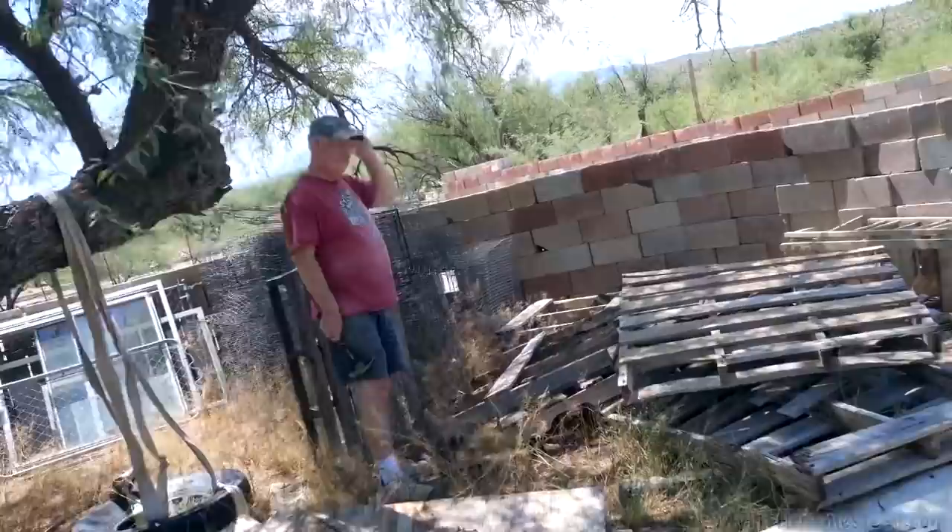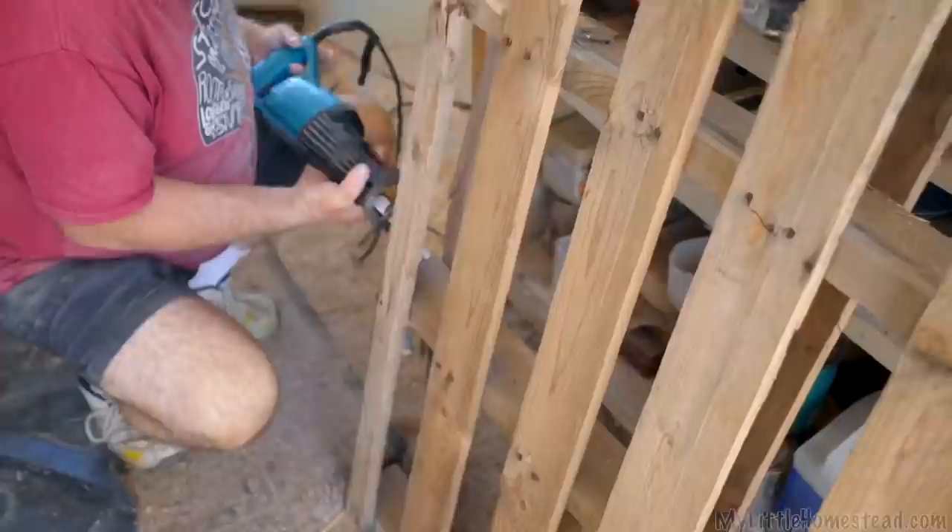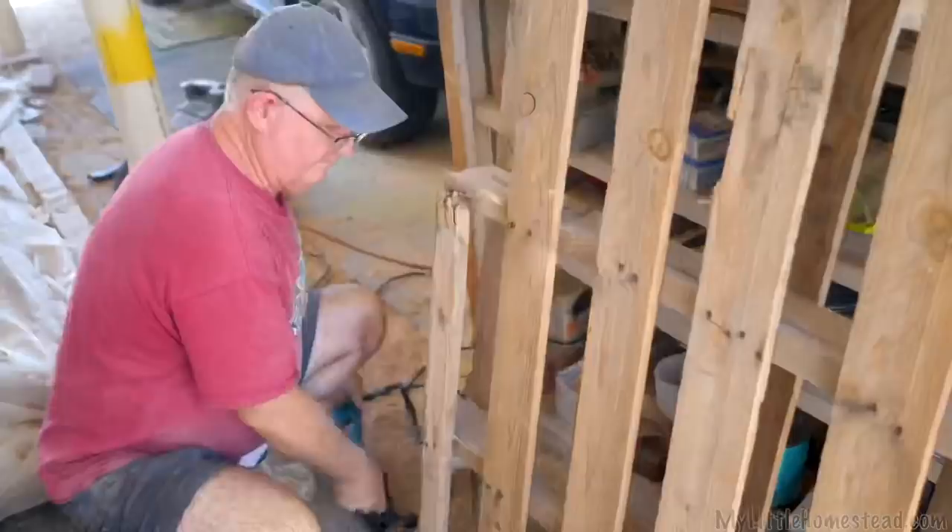Hey Dad, what are you up to? Getting the wood ready for the breeze room to finish up that ceiling. I've got the trim all set up and ready to cut and put in. Our pallet pile — used to be bigger, but it is smaller. Oops, we don't need that piece anyway.